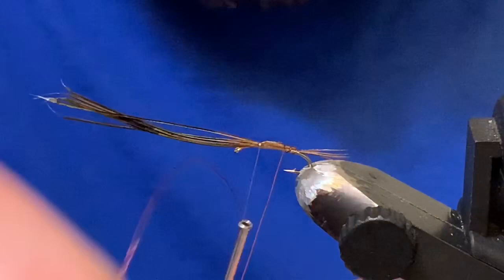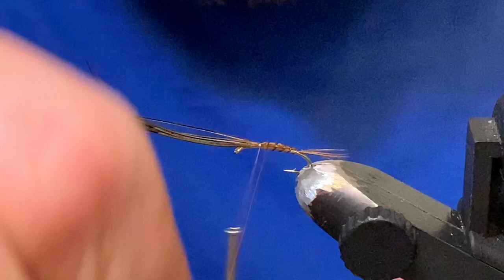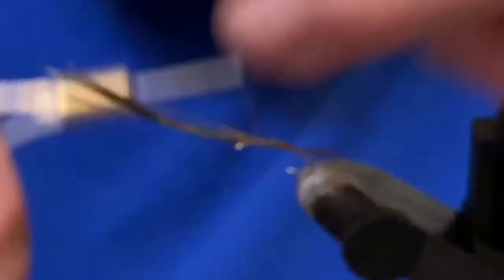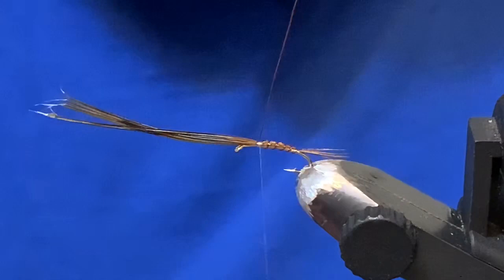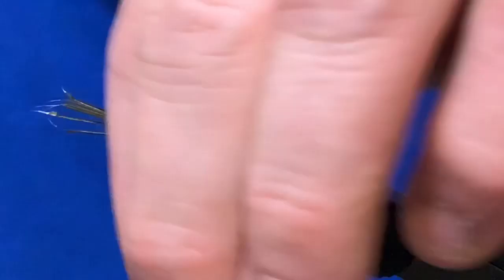Now grab that pheasant tail, pull it straight over the top, and capture it up here with a couple of wraps. Take the wire — when you do this part as you wrap, just wait, and then once you're pulling down put some tension on it. That'll prevent the pheasant tail from wanting to spin on you. Tie off the wire.